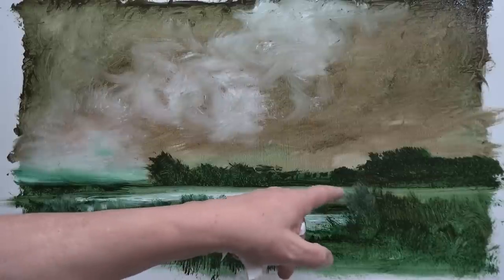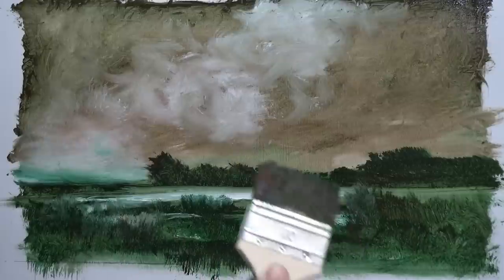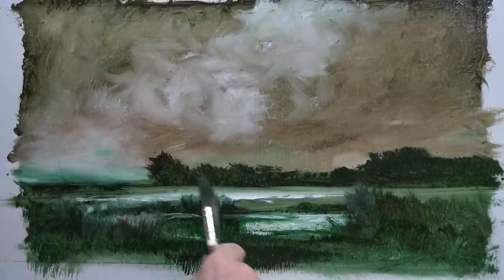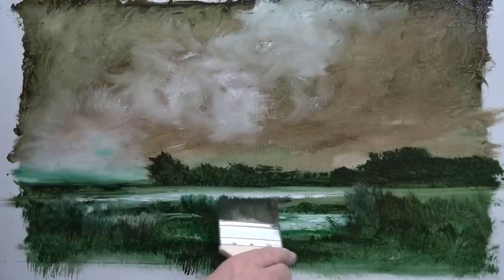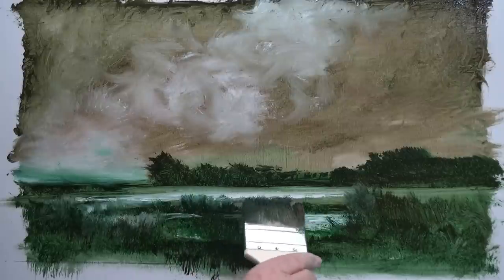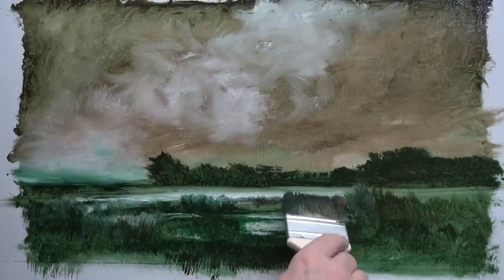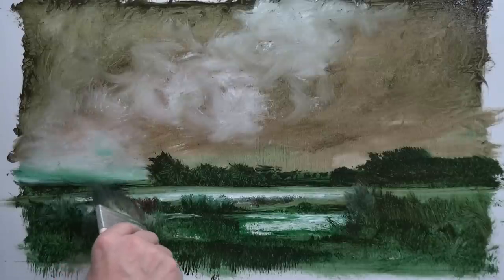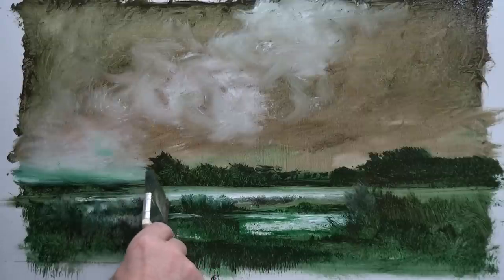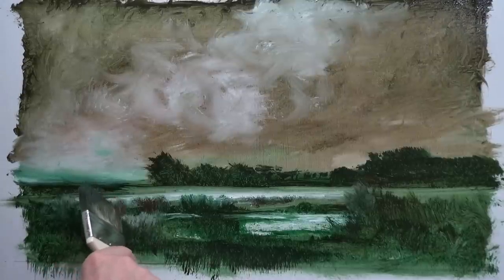The bottom edge of this light area probably needs something, so I'm going to put a little bit more red in that. There's more red on one side of the brush than the other, so I'm just going to put a few bits in there to give that bottom edge of the light a slightly more contrasty line. On the actual painting you'll see more red than on the video — I'll do a zoom-in for you later.